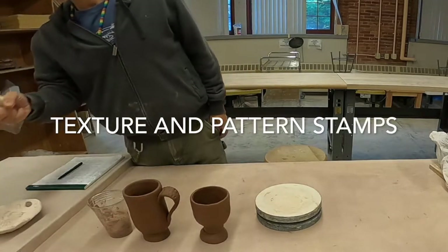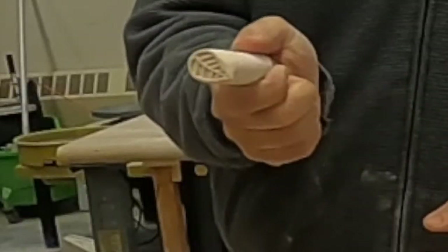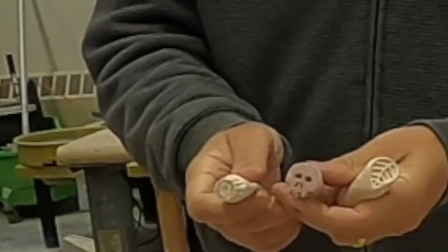We're going to start on project two, which is creating stamps. I'm going to give you an example of using stamps. You can see this is a leaf. I've also got a flower and a kind of skull that I've created.